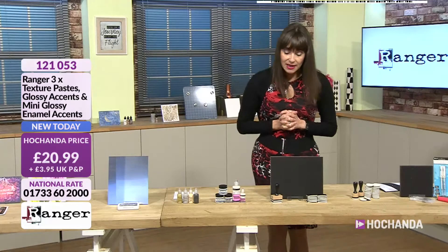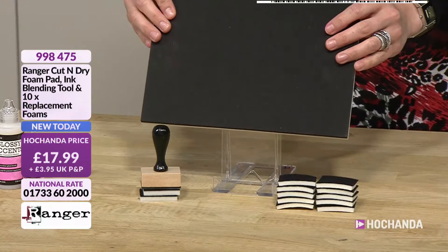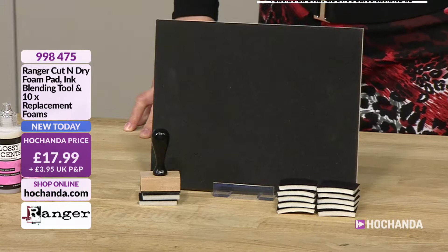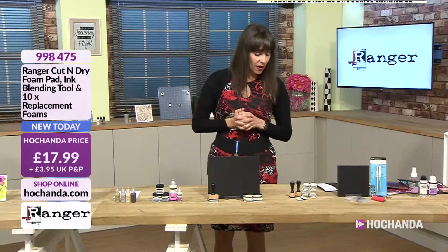Next up, the big foam mat which you can cut up if you wish. You can heat it up and press a stamp into it for a little while, then take it away and you've got a negative image — we can demo that next show. You've also got the blending tool with ten replacement pads for £17.99, item 99475. We've only got about two minutes left.